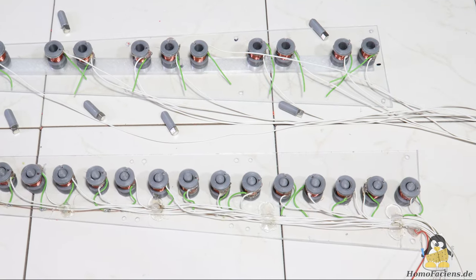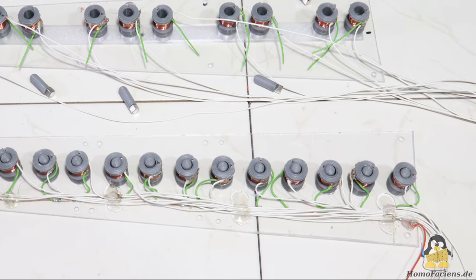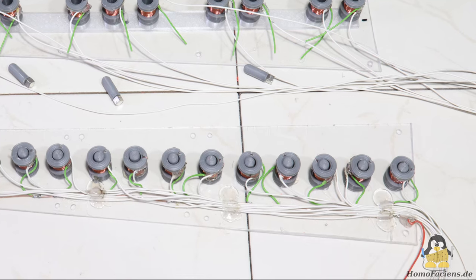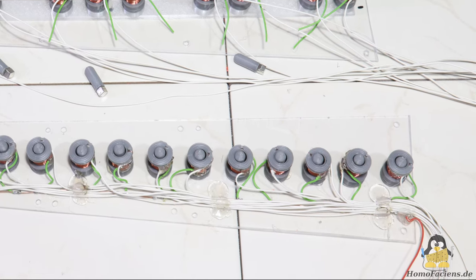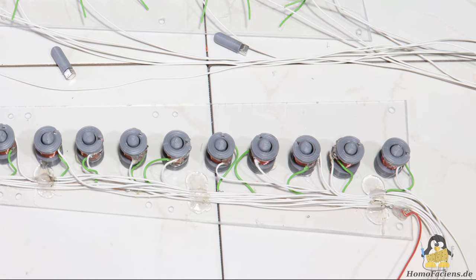The electromagnets including the cables are glued to the plexiglass covers. One coil end is soldered to the bare copper wire that leads to the positive supply voltage — here the green wires. The white wires lead to the control board.